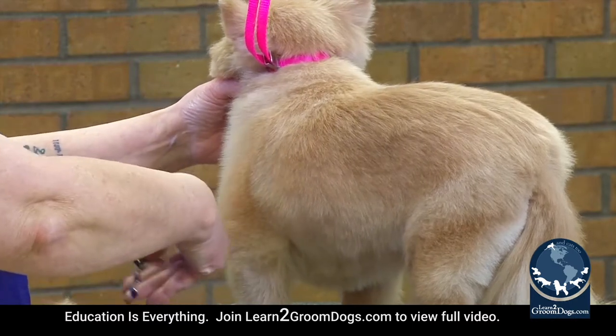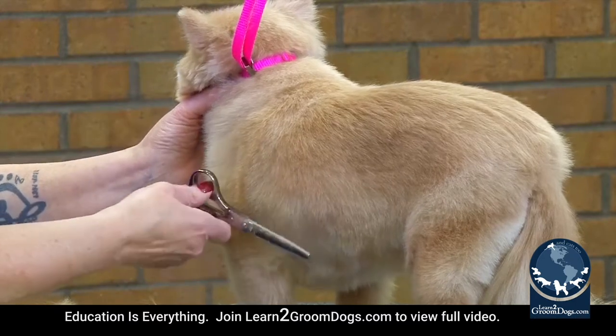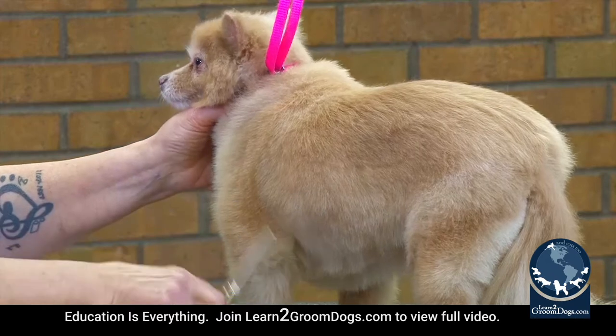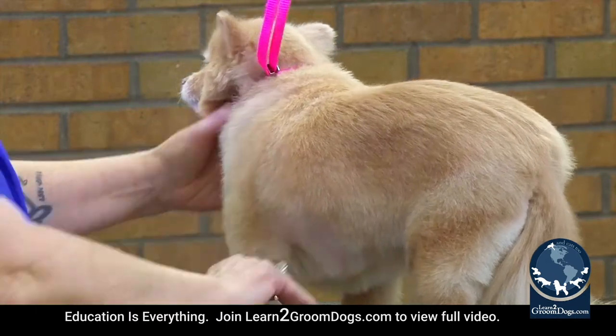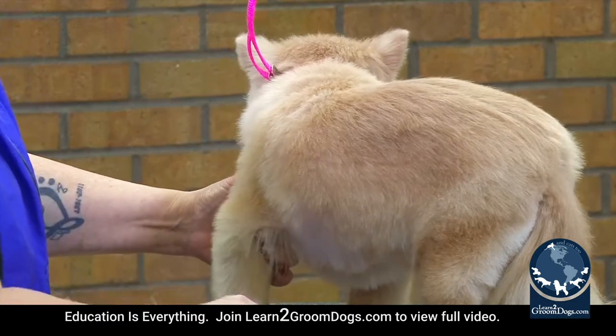I'm not actually going in and taking off real length — I'm just finishing off what the clipper may have missed. You have to remember that you let your clipper do the work, so now just do your finish work. If you're going to go in and cut a whole blade length shorter with your shears or thinning shears, then you might as well have just taken your blade and gone a little bit shorter.